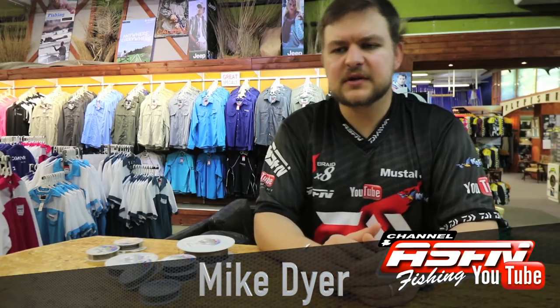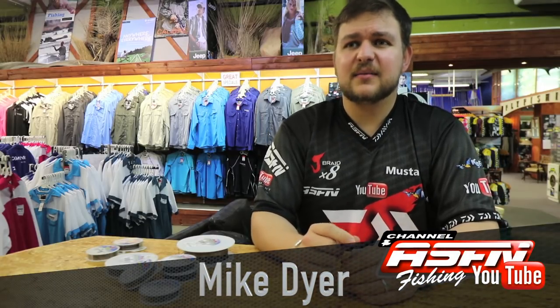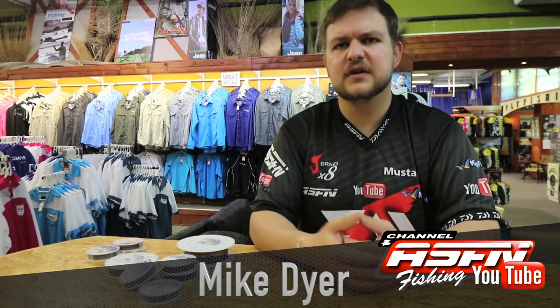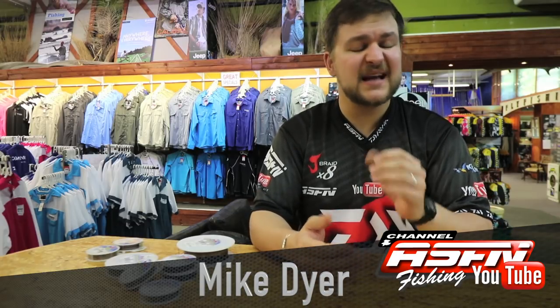Hi there guys, carrying on with the inserts I'm doing on some of the products we've got. We're now going to be talking about some of the American Fishing Wire products - it's going to be a series with a few videos on the amazing products these guys bring out. Kingfisher is a stockist, so any of our stores will have all of these products, and wholesale-wise you can contact us to get these things into your shop, because you really do need all of these products.